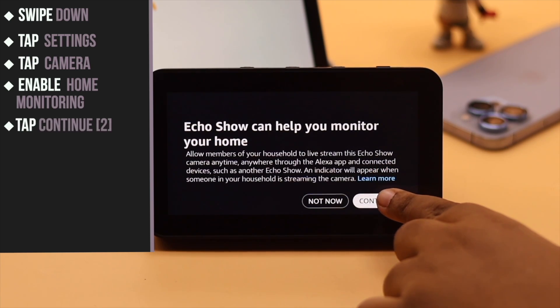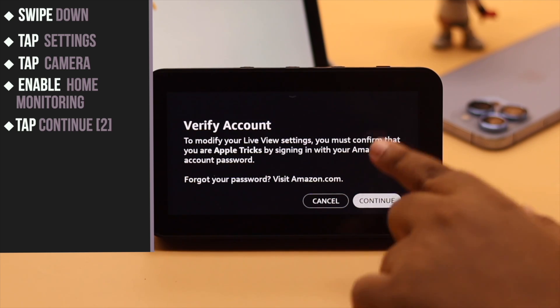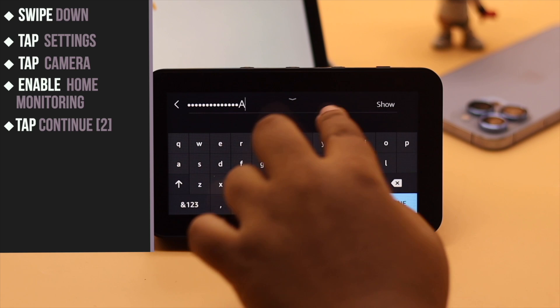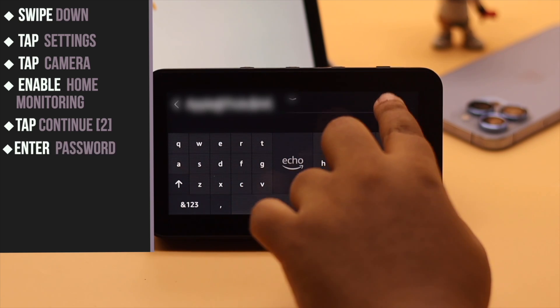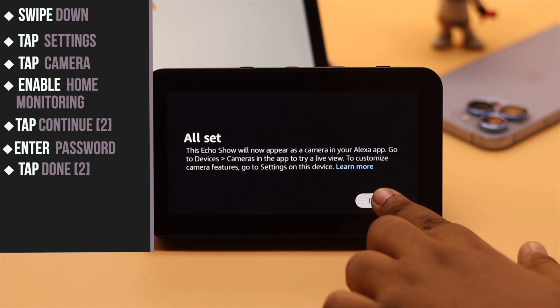Tap Continue. You need to enter your Amazon account's password to verify yourself. Tap Continue, then enter your password. Tap Done.